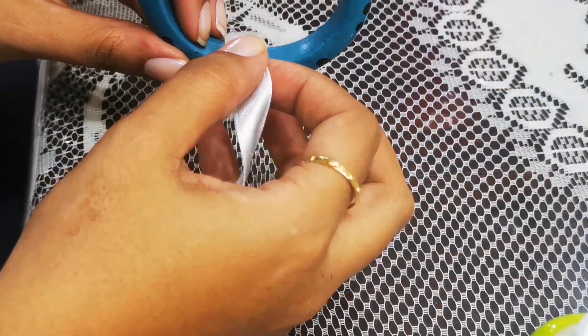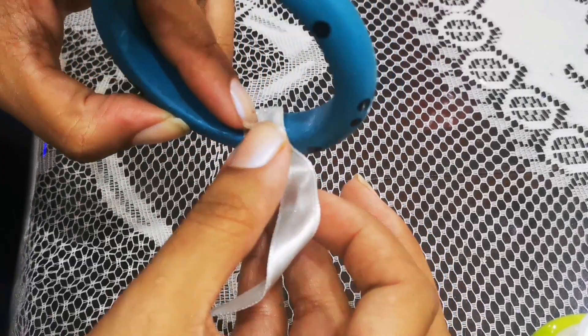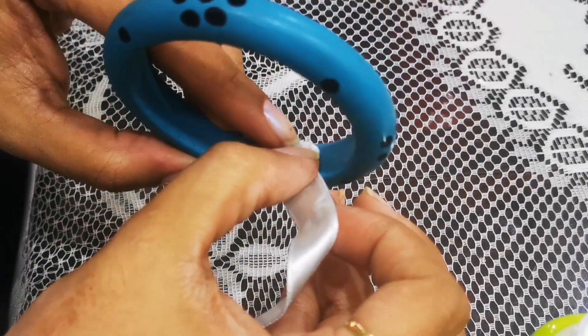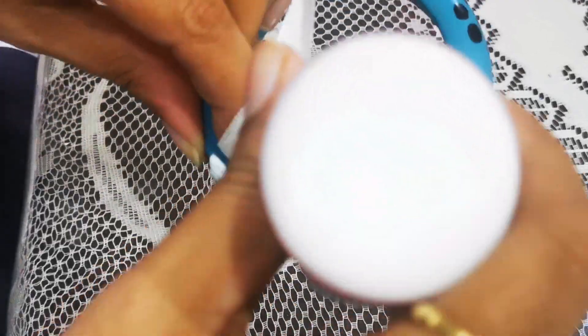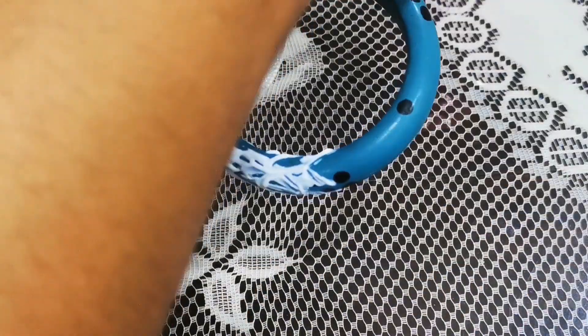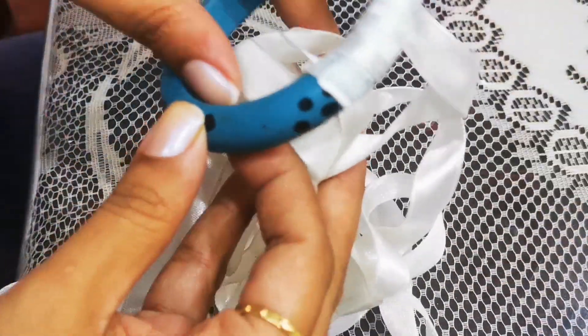I will start by adding glue at the tip of this ribbon, and then all you have to do is start winding the bangle with it. Keep applying glue along the sides — don't apply on the full thing, just part by part, little by little, and just keep winding the ribbon.